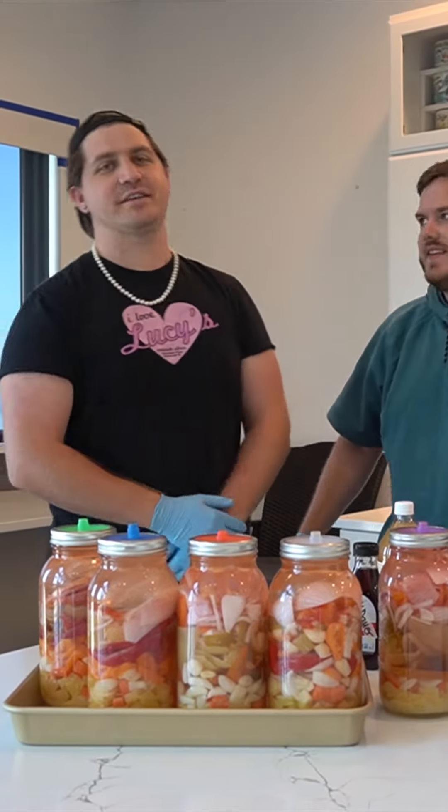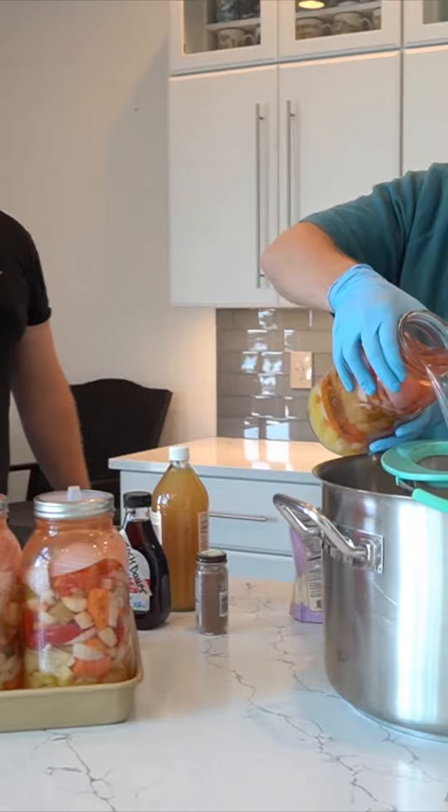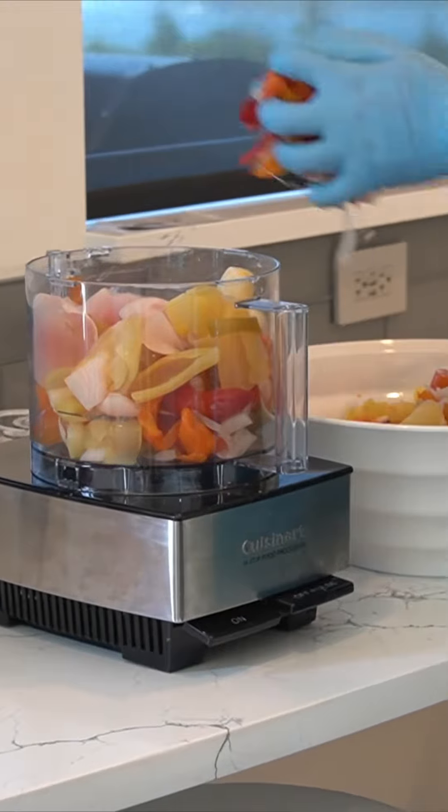Two weeks later — we're back! So here we are, it has fermented. Jed here to unscrew these. Now we're gonna separate the solids from the liquids. I'm gonna take out our glass weights. We're now going to put our solids into the food processor.